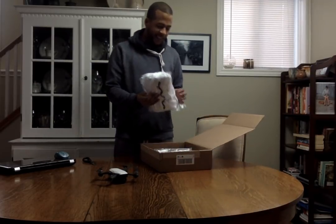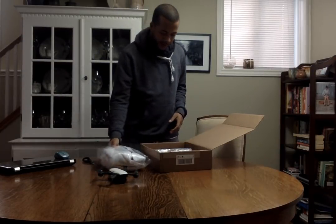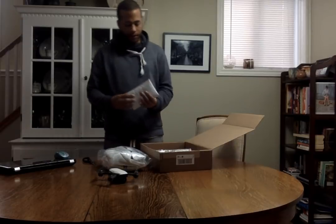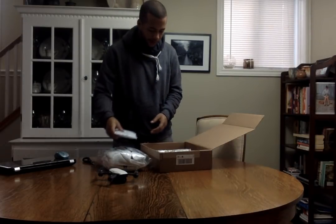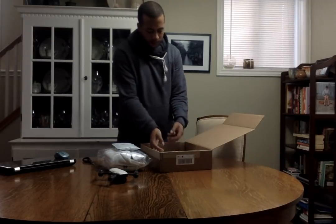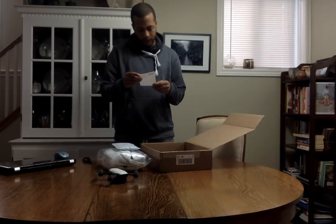Okay, so this is the sweater — clearly the hoodie. This is my phone case, the Subscribed phone case. And in here — I got the invoice, that's fun.